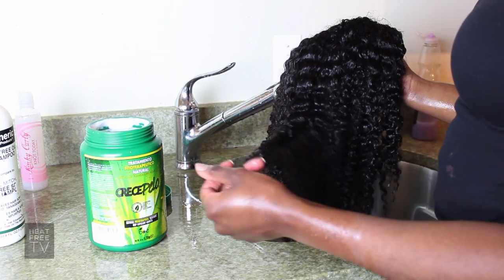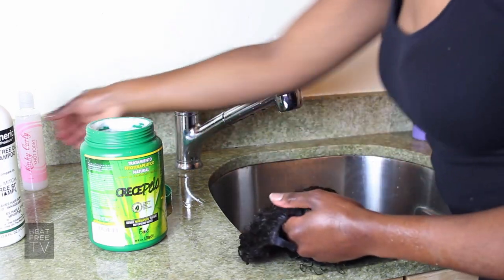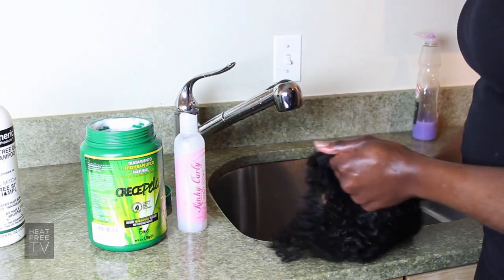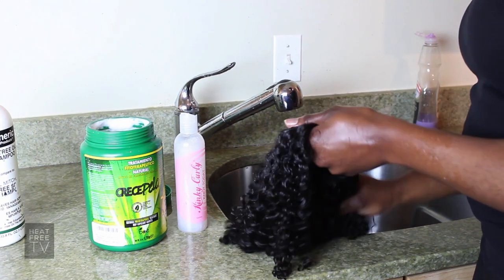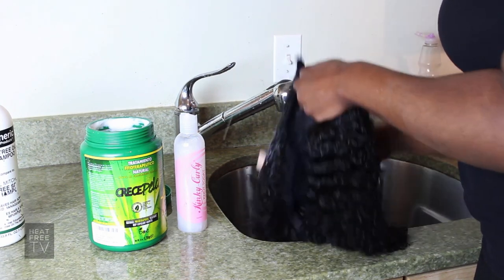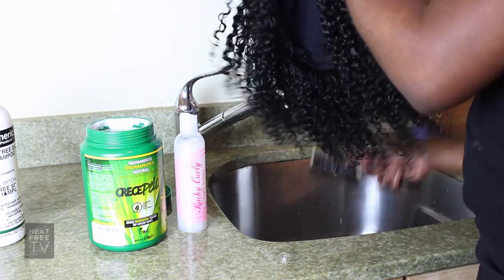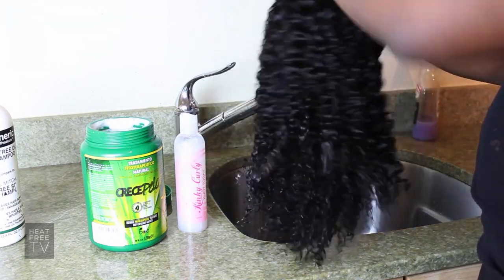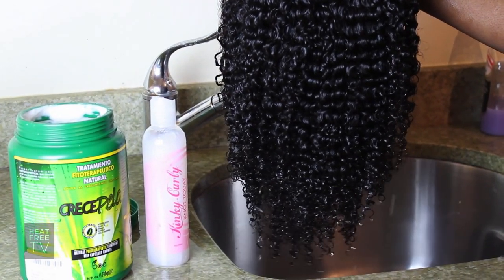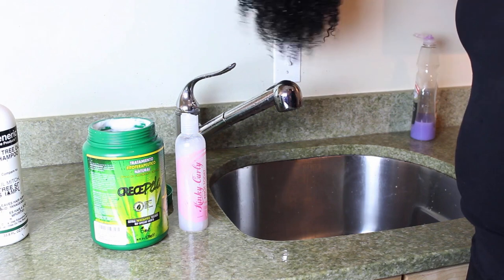Another optional step — if you don't want the wig to be too big and you don't want the curl to expand too much, you can use a leave-in conditioner such as Kinky Curly Knot Today and apply a little bit throughout the wig. You can apply more if you want it really curly, as it helps condense the wig and keep it from getting too big. Just brush that through and you can see it defines the curl a little bit more. Then you're pretty much ready to hang it, let it dry, and you're ready to wear.